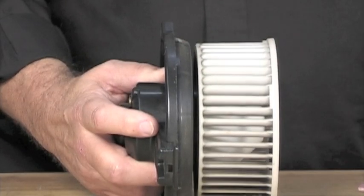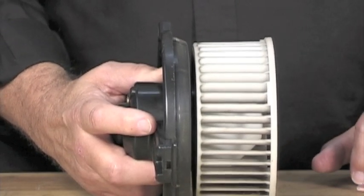All right, why would a blower motor, heater fan, whatever you want to call it, why would it only work on the highest setting? Well, that's really pretty simple. The highest setting takes battery power and supplies it right straight to the blower motor.